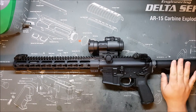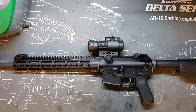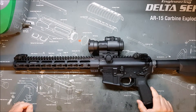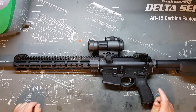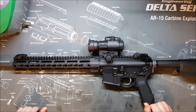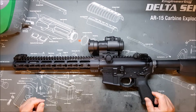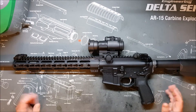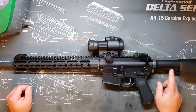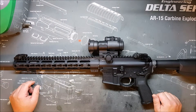Why would a manufacturer not meet mil-spec, or deviate from mil-spec? They can do this for many reasons. They can use materials considered superior to the specifications, or they can use materials considered inferior to the specifications. They may change dimensions for various reasons because of their manufacturing process. Primarily, the big areas are buffer tubes, barrels, and bolts.